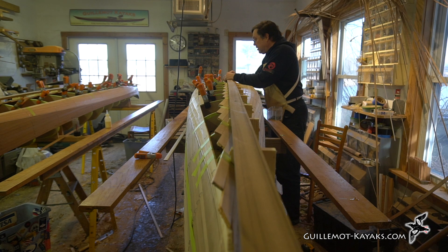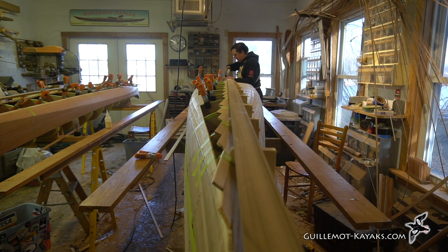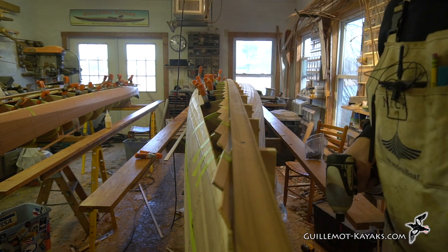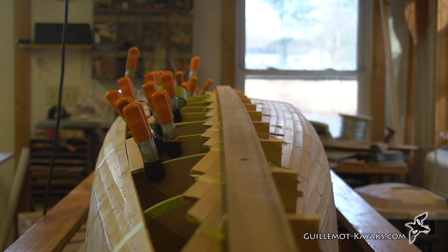This batten has a little bit of a curve to it, but if it looks straight, it is straight.